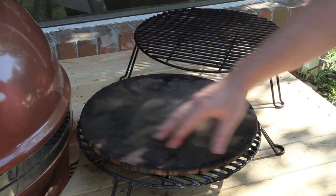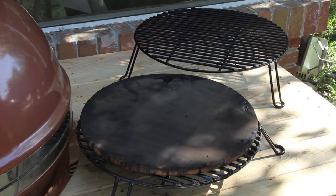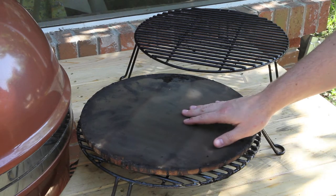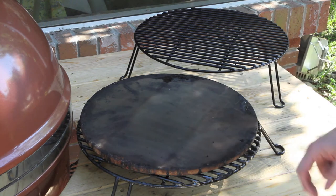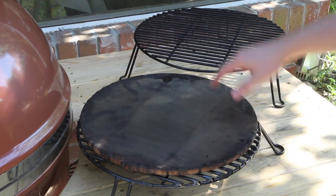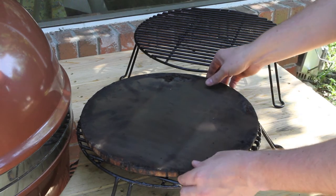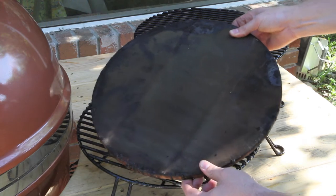Next we've got our pizza stone — you can see that I use mine a lot. These are obviously used for cooking pizzas, but they're also used as an indirect heat diffuser when you're cooking low and slow in an indirect environment. We'll be looking at the pizza stone a lot during our cooks.